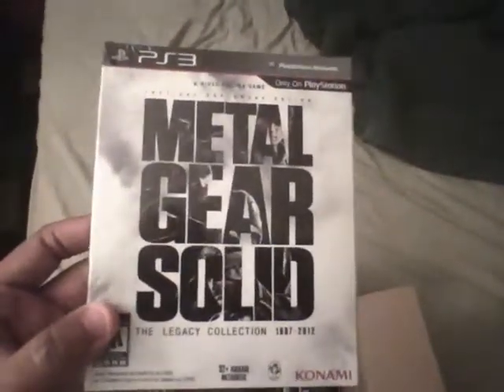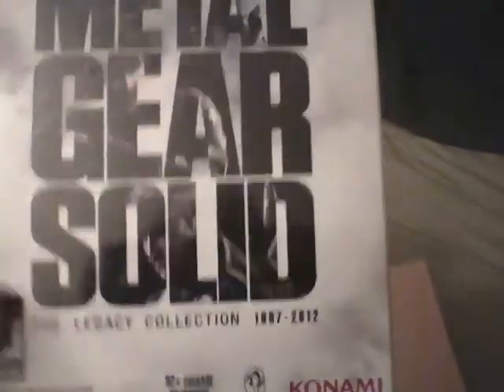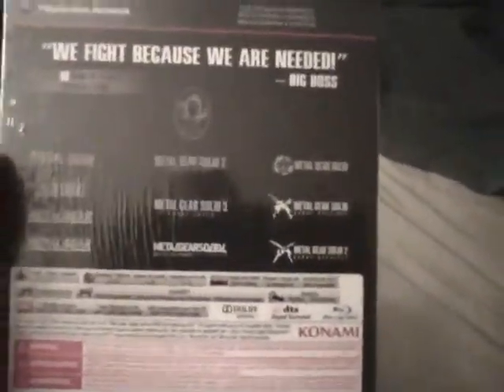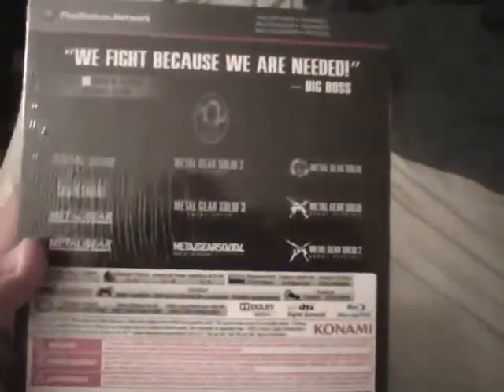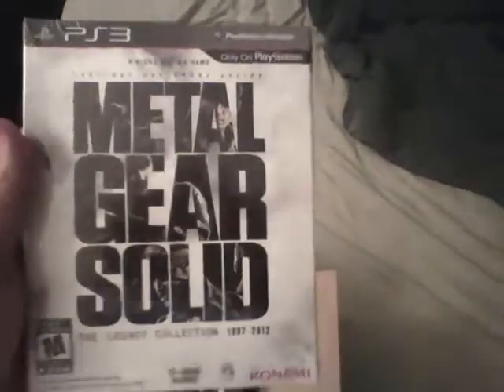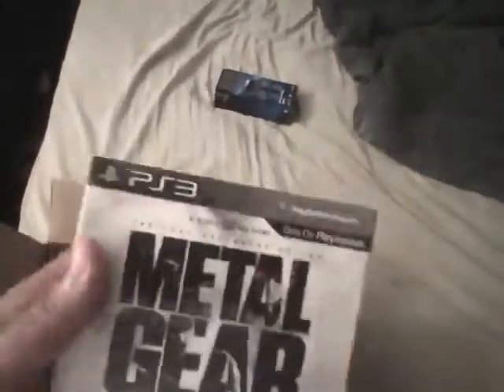I have the Metal Gear Legacy Collection, 1997 to 2012. The only thing I don't like about this is it didn't include Revengeance, but I understand they had to cut corners to make it as affordable as possible — if they'd included it, it would have been around $79.99. The art book is right there; I'll probably show it in another video. This is brand new, but you know what, I'll open it up.